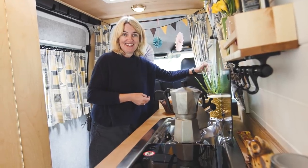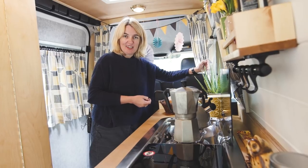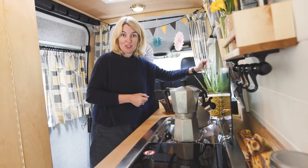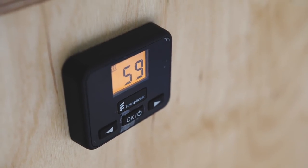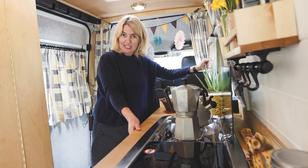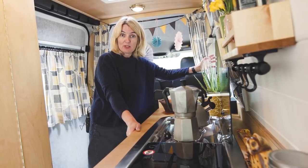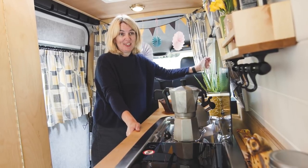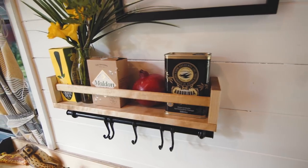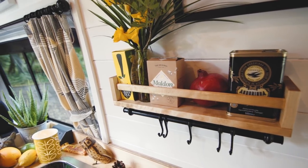One of the main things I insisted on during the build was that Andrew made sure we had hot water. That's powered underneath the sink area by a diesel Espar heating system, which is a dual system — it powers the hot water as well as the heating to keep us nice and cosy at night.